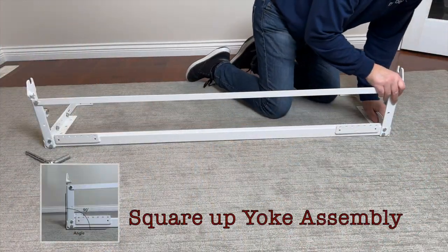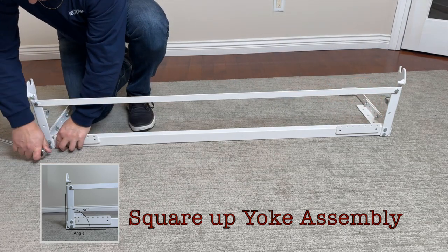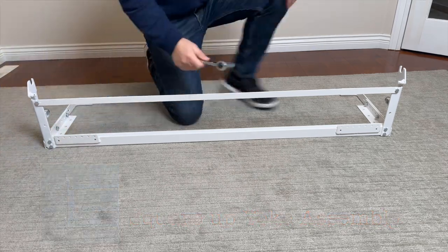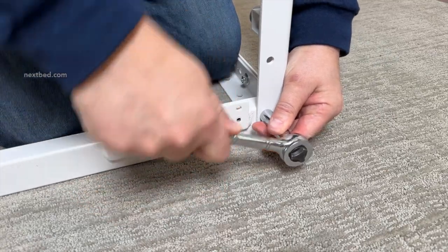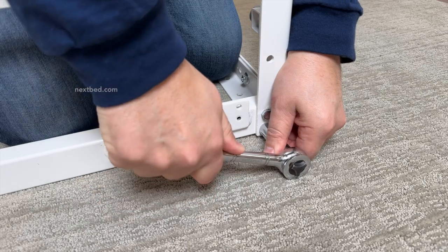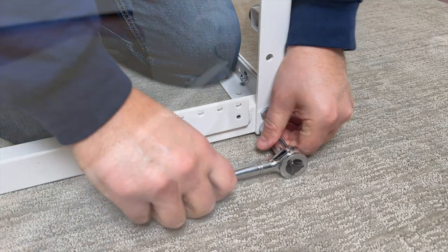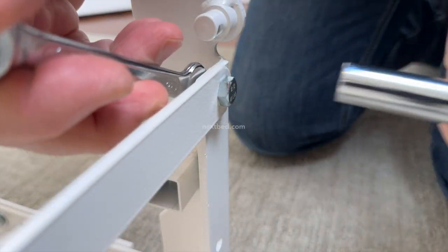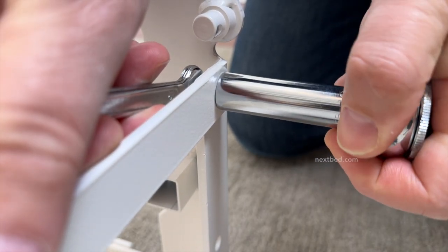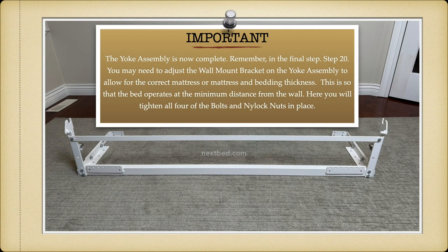Before securing the yoke assembly to the wall, first square up the yoke assembly. Now tighten all of the bottom bolts in place. Proceed to the top and tighten the upper bolts and nylock nuts if needed. The yoke assembly is now complete.